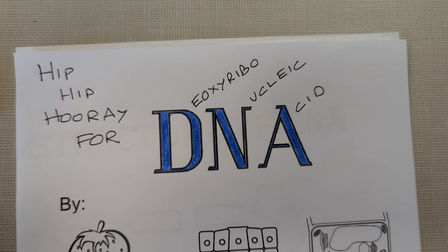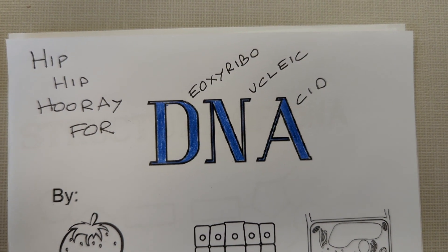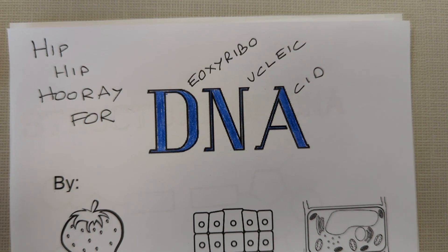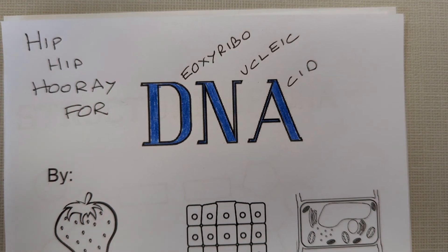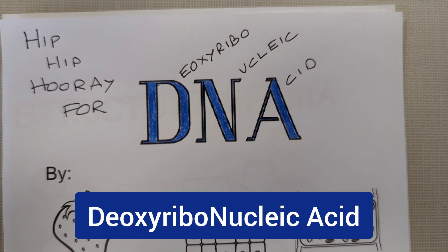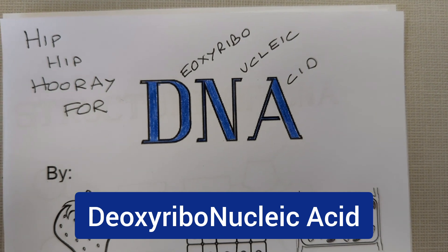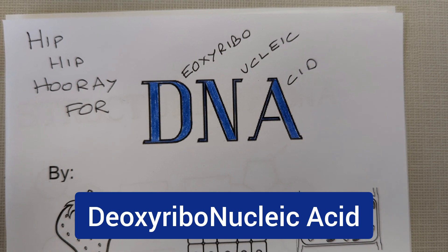Start with the top part where it says DNA. Color in the DNA lettering — I call this unit 'Hip Hip Hooray for DNA,' so you could add that if you want. You should also write what DNA stands for: the D stands for deoxyribo, the N for nucleic, and the A for acid. Make sure you know how to say it: deoxyribonucleic acid.